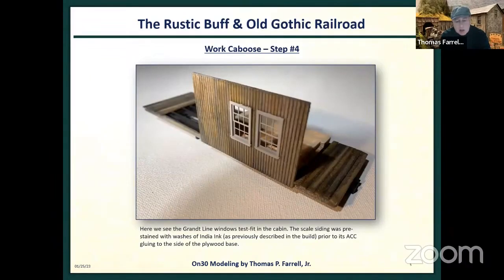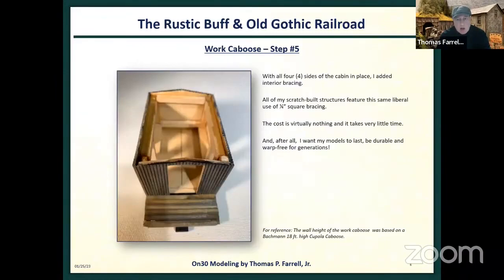Here we see the siding — that's just scale siding from Mount Albert. I used the same India ink washes and test-fit the Grant Line windows to the side of the caboose. Here you see all four sides in place. Just like my structures, I put in quarter-inch bracing so that if you pick this thing up, you don't crush the very delicate siding, which is pretty flimsy. It doesn't cost much money, just time to brace the living daylights out of it — but it makes for a really strong model. I should point out that even though I build lots of scratch builds, this is the very first scratch-built piece of rolling stock I ever made.